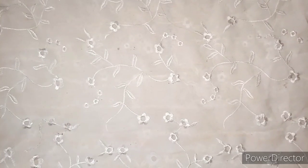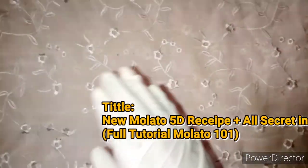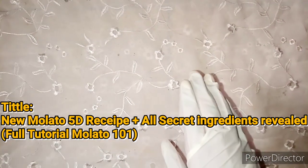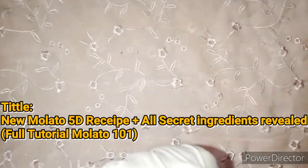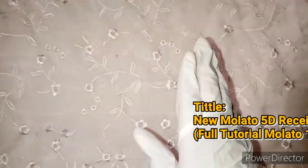So as you can read from the title, I'm going to be teaching you guys my mulatto updated recipe — all the secret ingredients you need to know, why we use them, and why I updated my mulatto recipe. This is like a tutorial on mulatto, mulatto 101. This is the course outline, so it's a full tutorial.